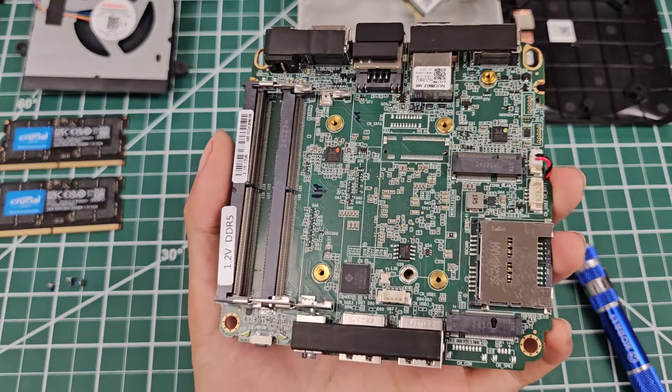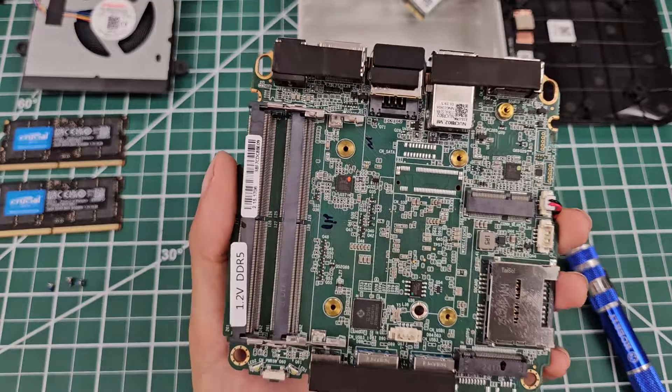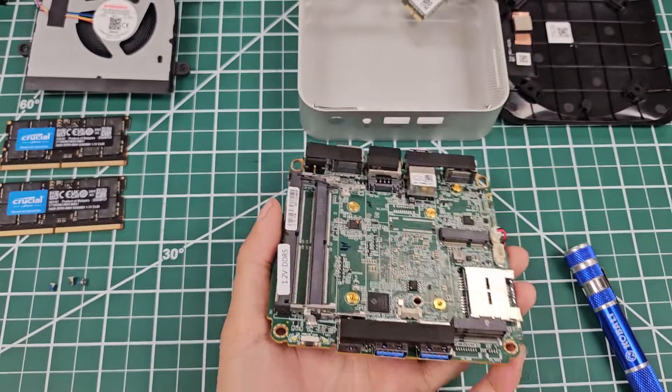It's an interesting main board — the GCOM A7 with the 7940HS. Alright, you guys have a good one. Bye.